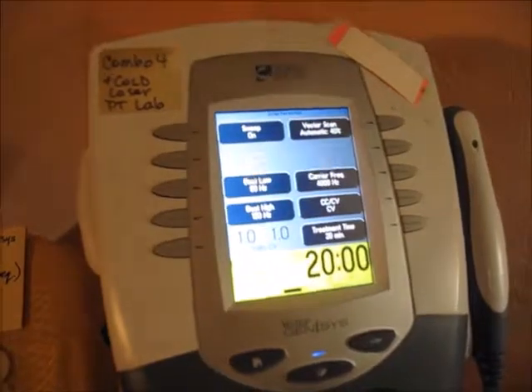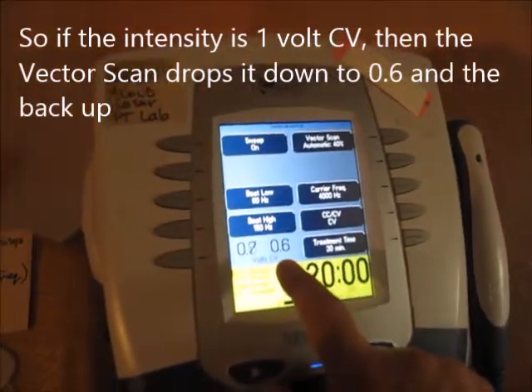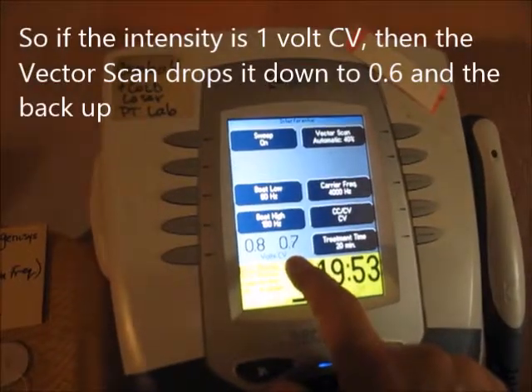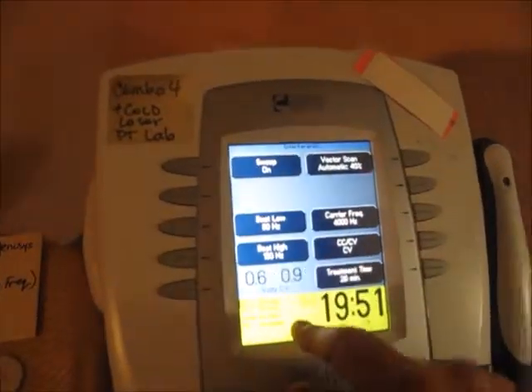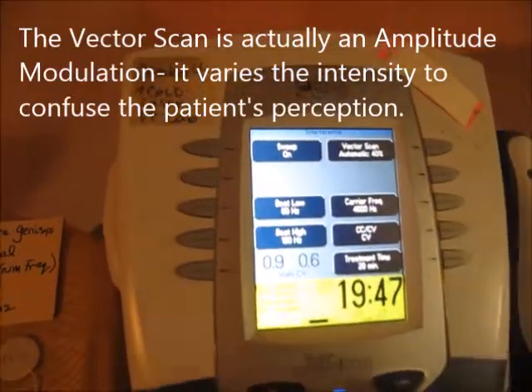If you set intensity to 1 volt CV and hit start, you'll see these numbers go up and down — they'll go no lower than 0.6 because that's 40% of 1. That's how vector scan works: it's an amplitude modulation.